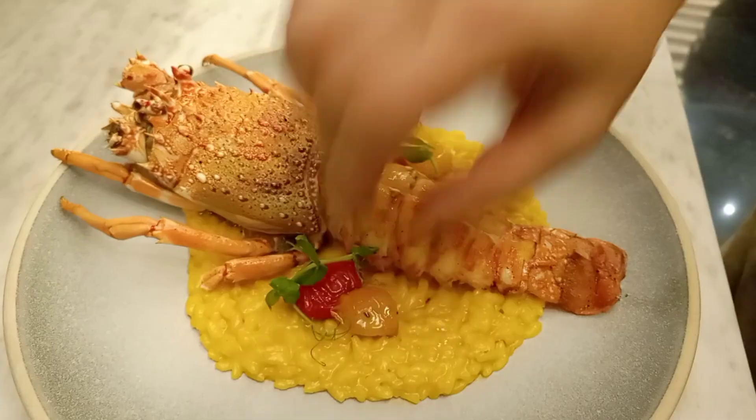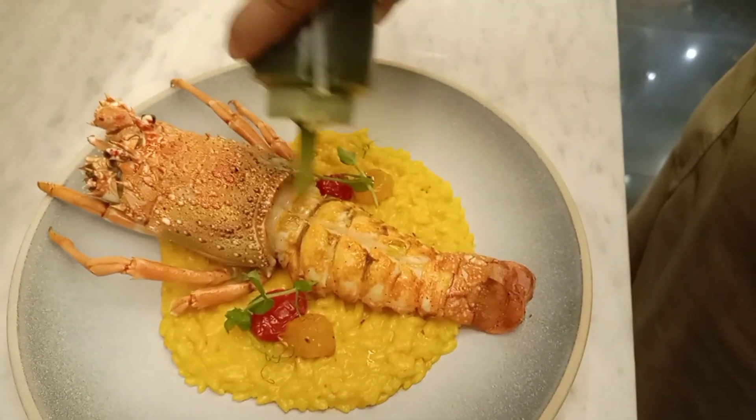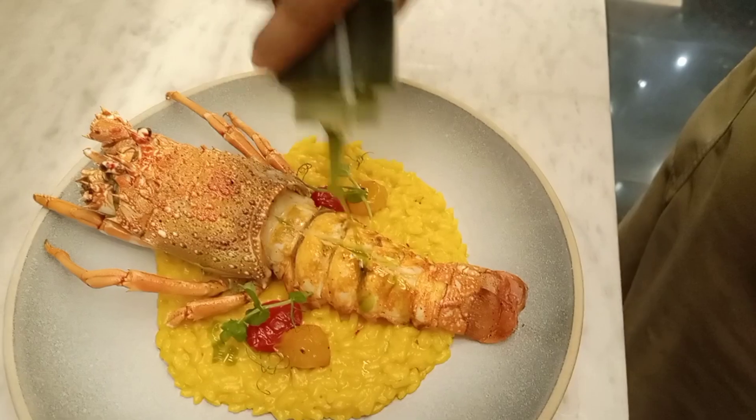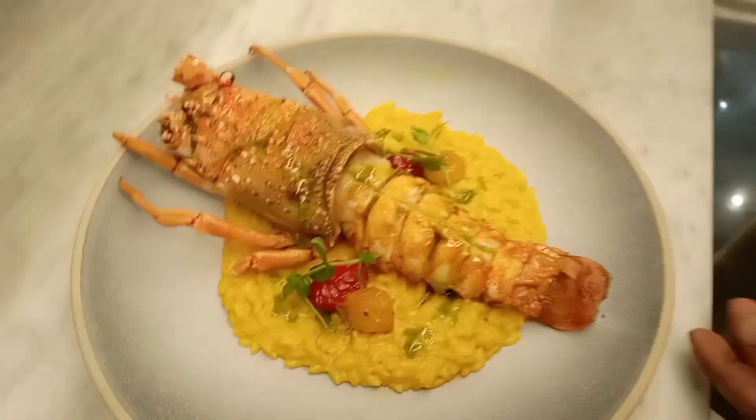And now guys we will put herb cress — that's baby cress. And you can see this is our green oil which we make with parsley. Thank you.